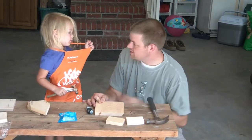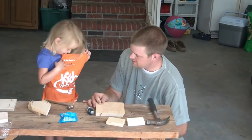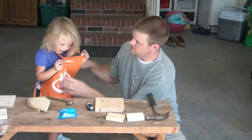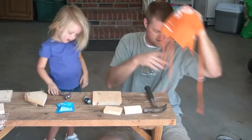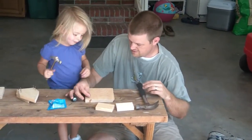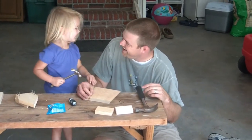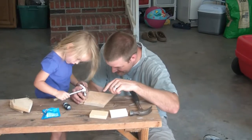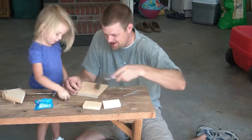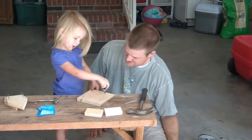I don't want my apron. No, you gotta put your apron on to hammer. Mommy hasn't seen you hammer yet. Will you show me how you can hammer? Hold on, we're taking it off. I don't want it. Okay. There you go. Okay, you can hammer. Yay! Now I'm going to take off my apron.